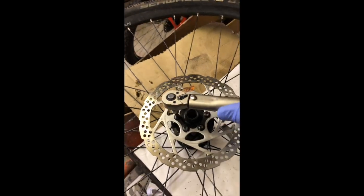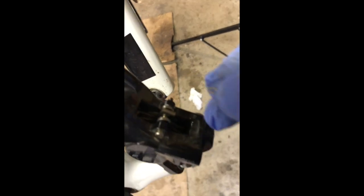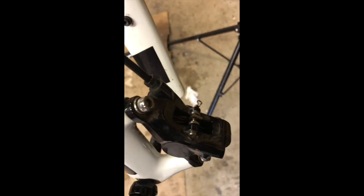Worth pointing out that when you change a disc, there's a little rotation symbol on it, so make sure you put it on the right way around, otherwise it could fall apart. We've got the new pads in with the spring in the middle. The retaining bolt screws in — I've got a little clip in my mouth that goes on the end just to stop it working its way loose. The axle is done up, and you've got to admit that sounds a little bit better. Check the brake — beautiful, job done.